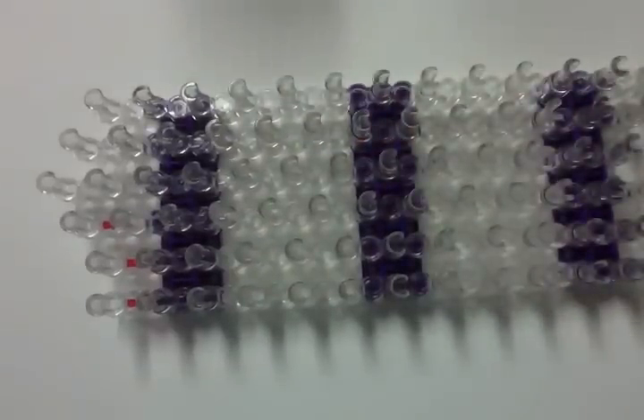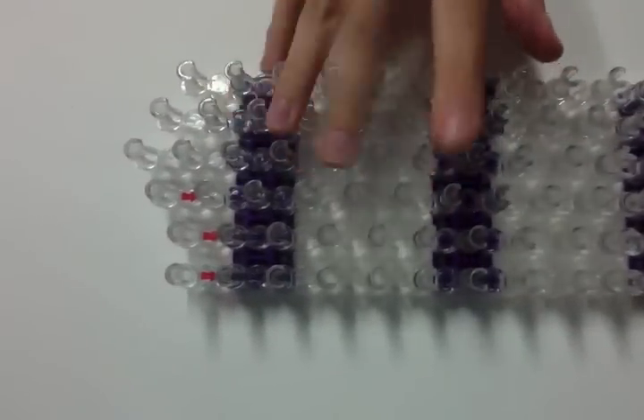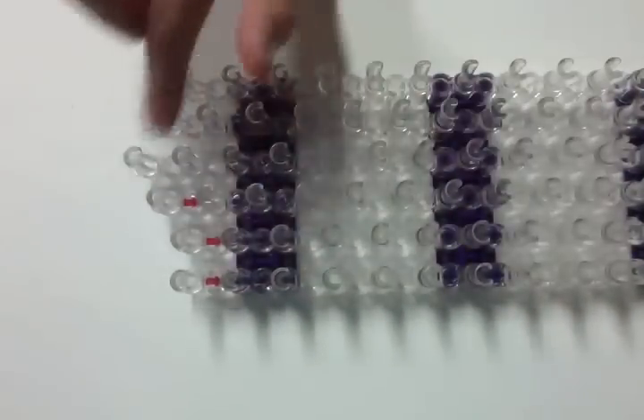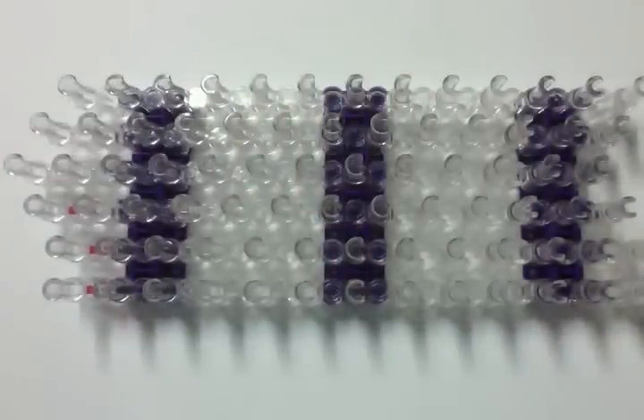You will be needing two looms for this project. We're going to start with the head. I have my loom set up in the offset. This column here doesn't really matter right now, but you do need it to be shaped kind of like an arrow here. The head takes up a lot of double-looped bands, just warning you now.